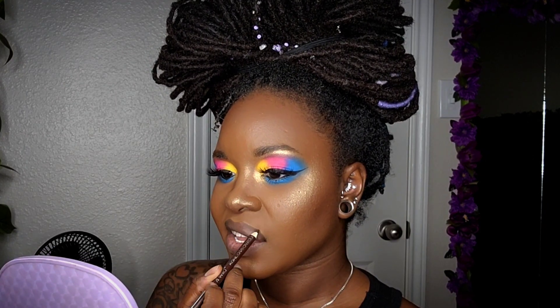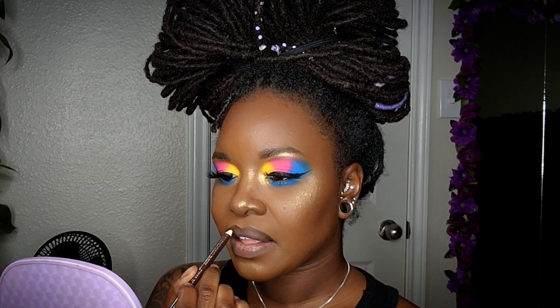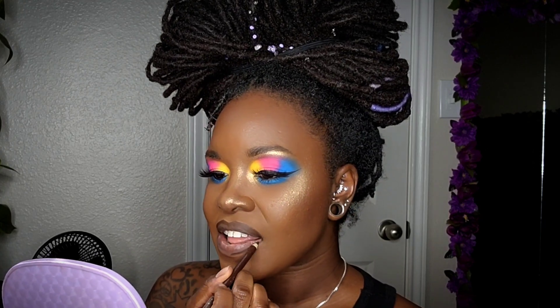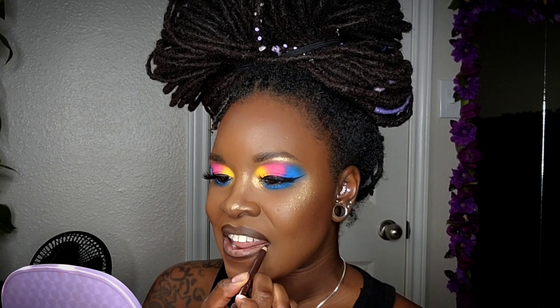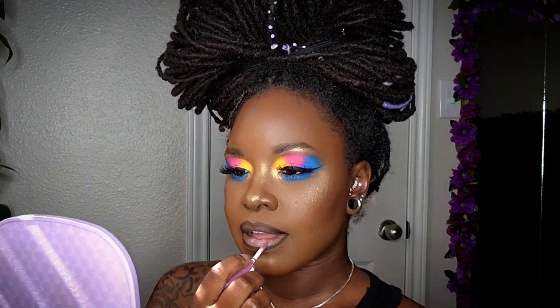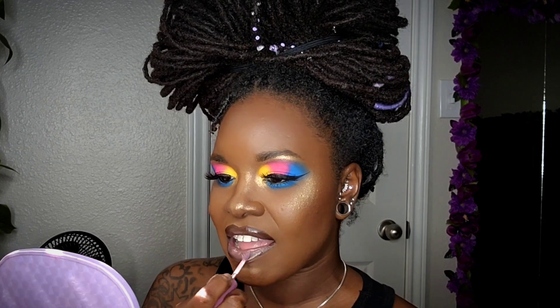To line my lips, I'm using a pencil by Wet n Wild in the color Simma Brown Now. For my lip color, this is my favorite — this is by NYX, their Butter Gloss in the color Marshmallow.